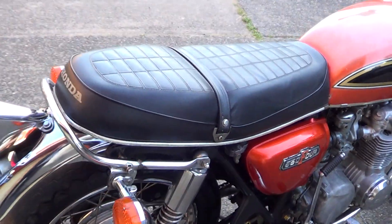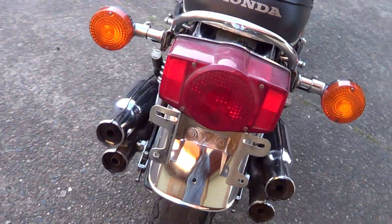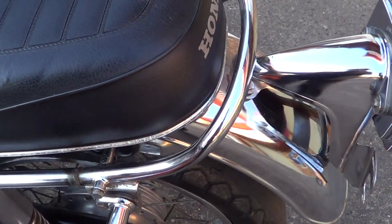Original seat cover — no holes, no splits. Back guard is nice. All the electrics are working. It has actually got a crack here on either side of the grab rail.